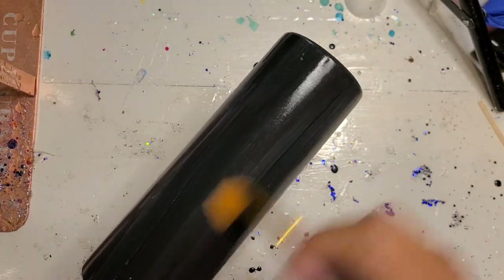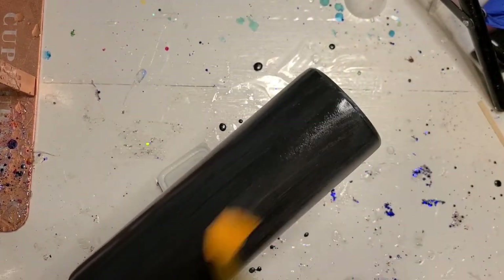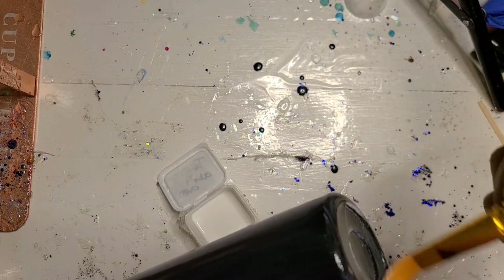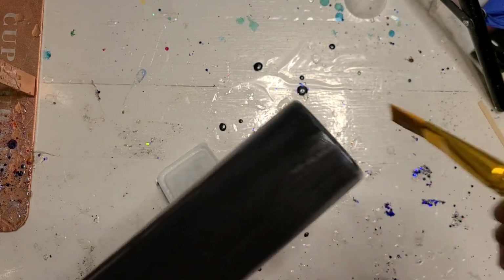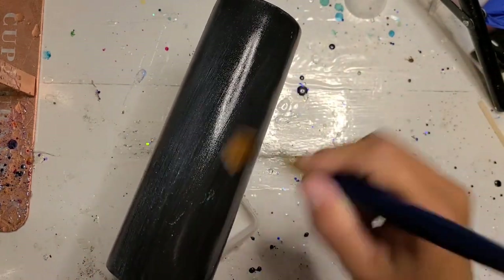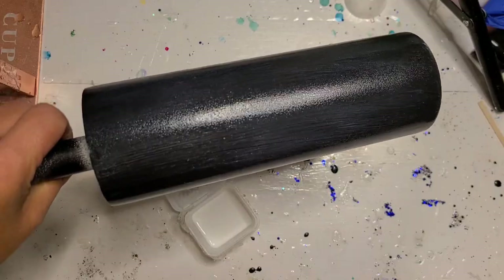The second coat is going to be exactly like the first coat, and again let it dry for about 10 minutes. Basically, you let it dry until you can't see the white anymore. You probably can't see much of the white on camera, but I can tell, so I will be back when it is time to apply the tack it.